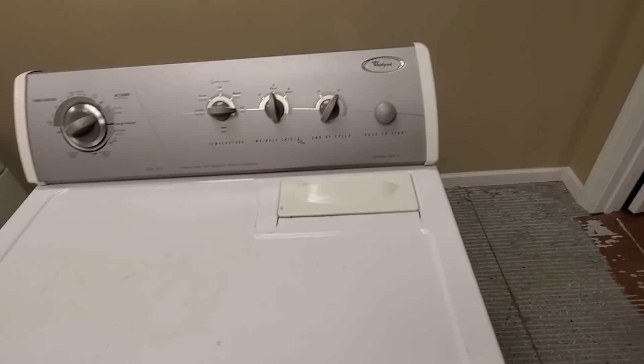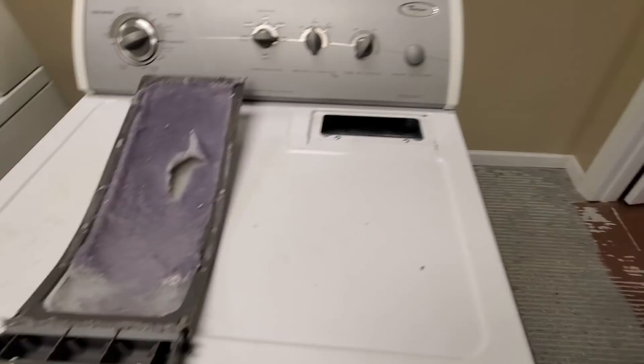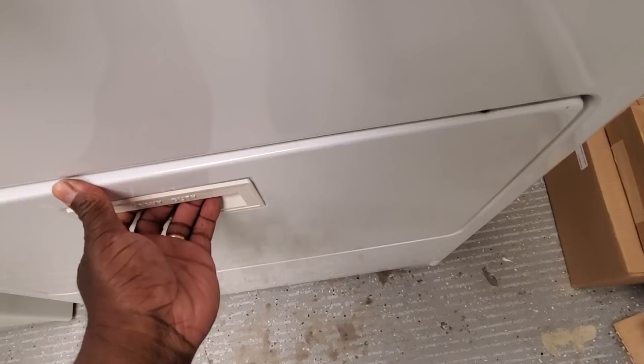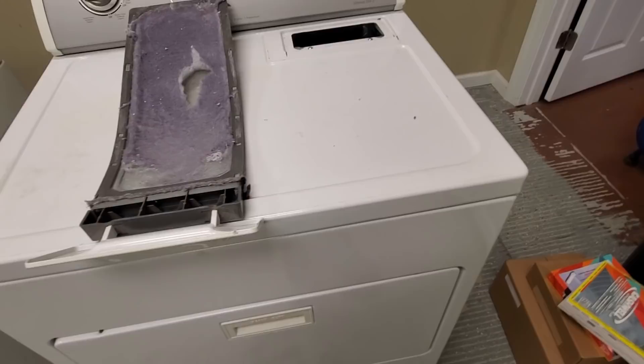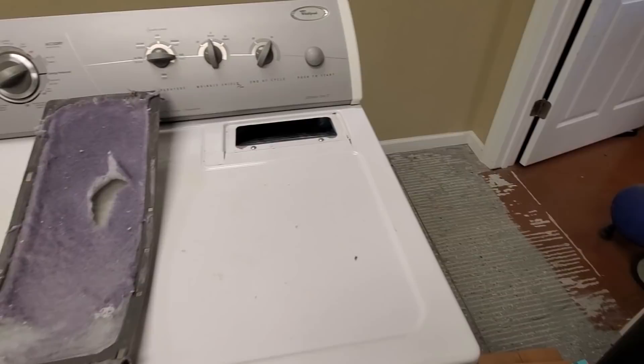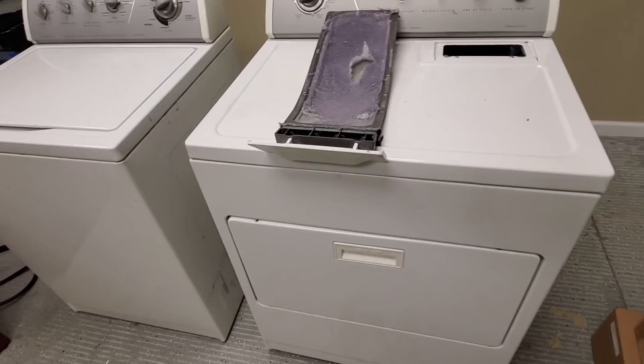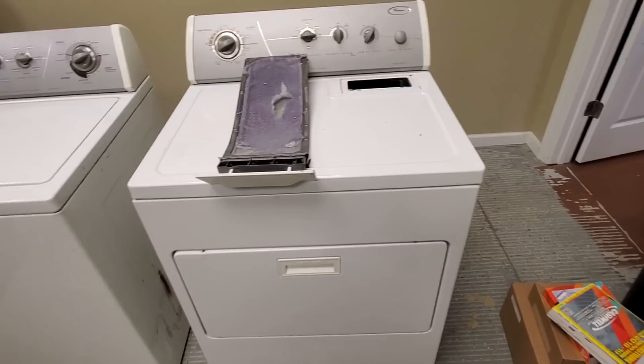With the dryer, I like the Whirlpool models that have the lint screen at the top. A lot of customers don't clean the lint screen like they should. Because the lint screen is at the top, it's away from the actual motor, which makes the motor last longer. The ones with the lint screen at the front — when you open the door, all that lint and moisture gets pulled right by the motor, which causes it not to last as long. People with rental property look for the top-lint-screen models because they know renters won't clean it, and keeping it away from the motor makes it last longer.